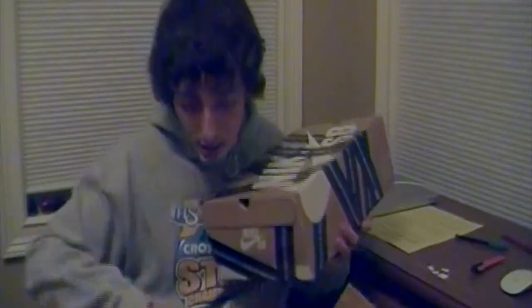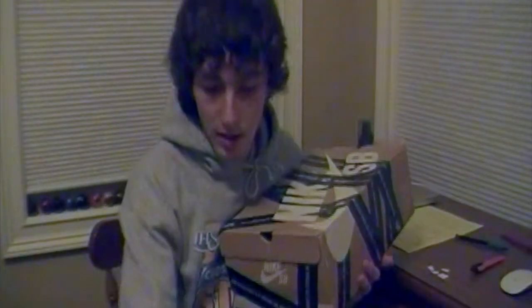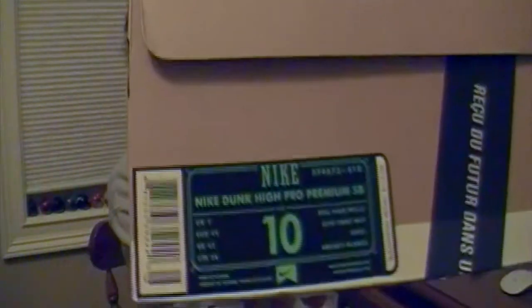Nike SB box. This is my first time ever with a Dunk High, actually. So I wasn't quite sure on the size area. I ended up with the same size that I got in Dunk Lows. On the tag we have Nike Dunk High Pro, Premium SB, Real Pink, Metallic Silver, and Summit White maybe — I'm not sure. I got them in a size 10. There's the tag for you.